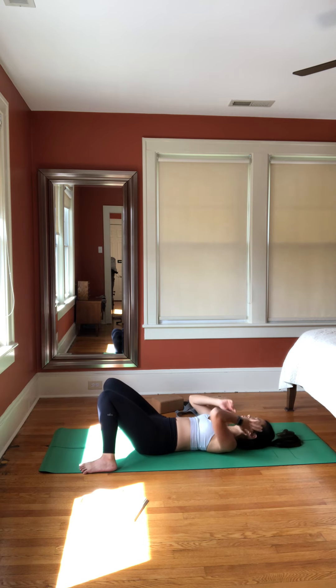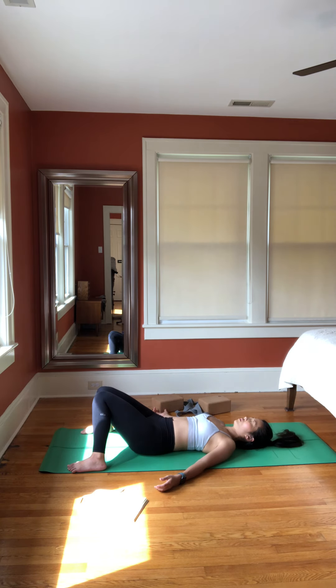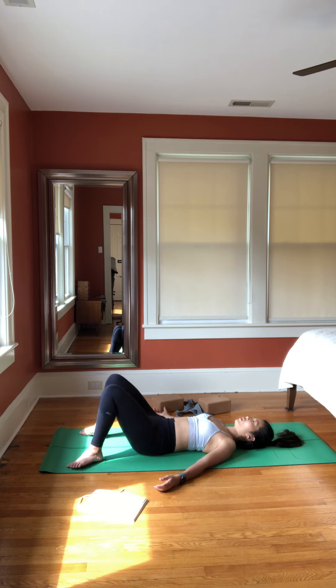Breathe in, lie back, palms face to the ceiling, tuck your chin, find your lower back and sacrum relaxed on the floor. From here, slowly straighten your legs, come into a full Shavasana.